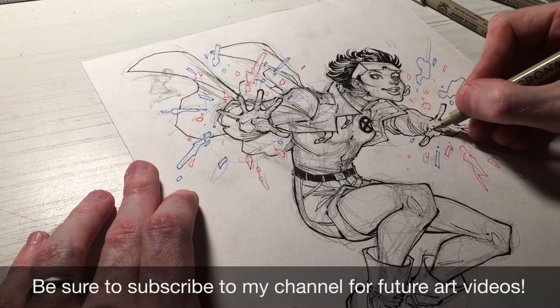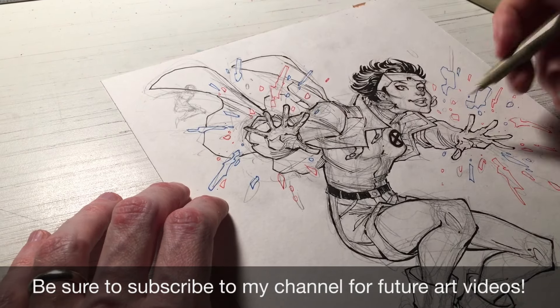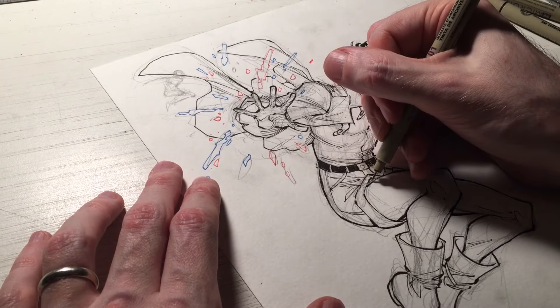So keep at it. Find the fun in drawing every little seam, every little fold, and bring the life to those lines. Your fans, your viewers are going to appreciate it — it's your gift to them. So put that attention in there.